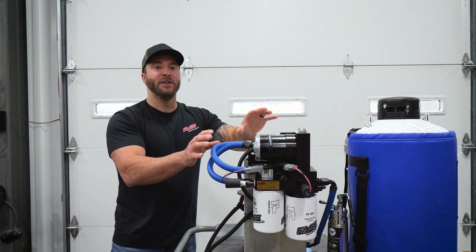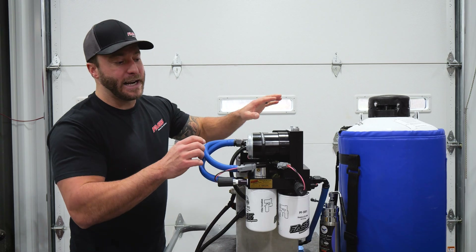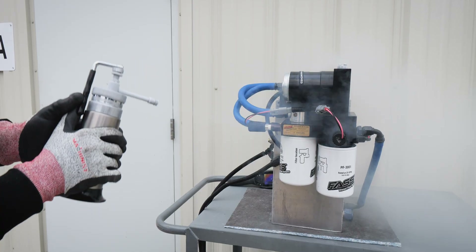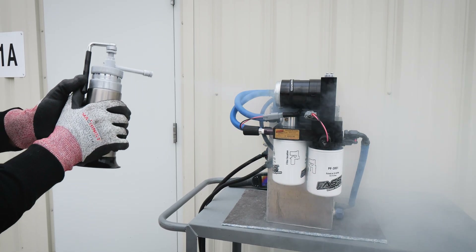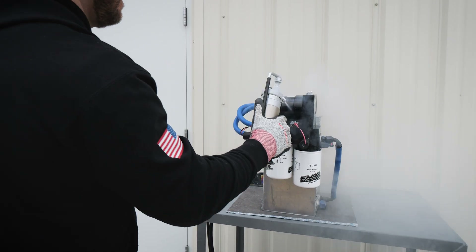Once the unit gets nice and cold, we're then going to add some liquid nitrogen to it. We have a spray bottle here and I'm going to spray the entire system down — around the heater elements and the filters — to really drop that temperature.